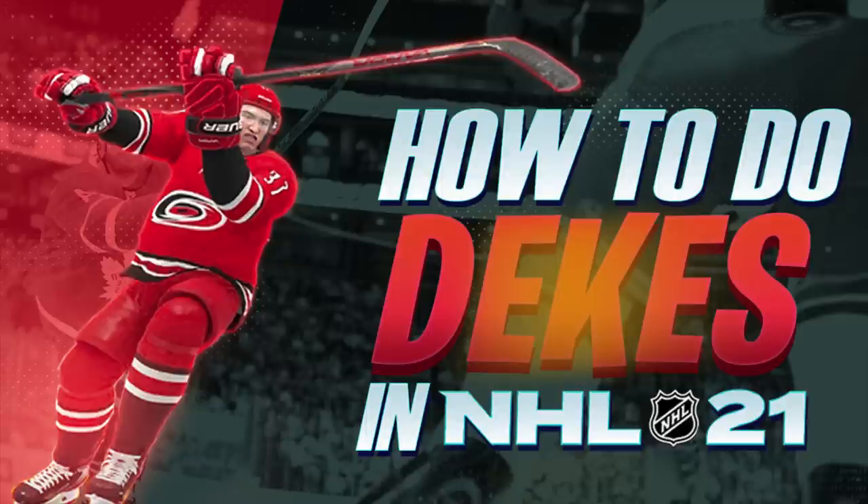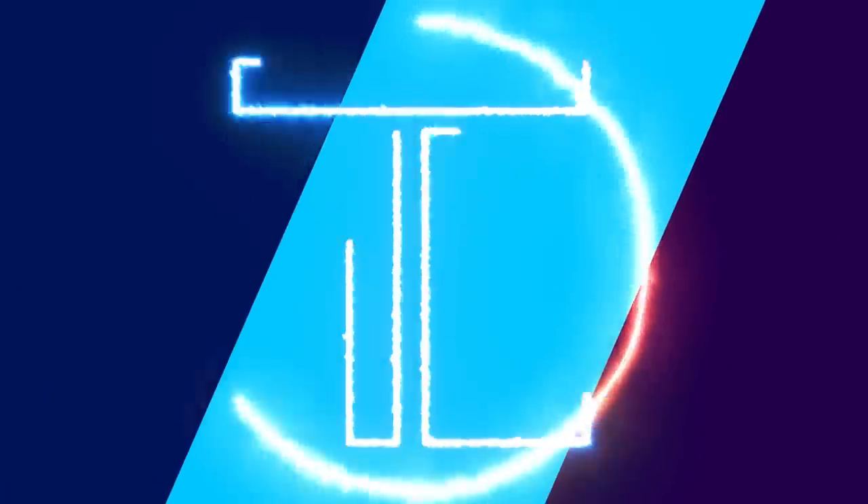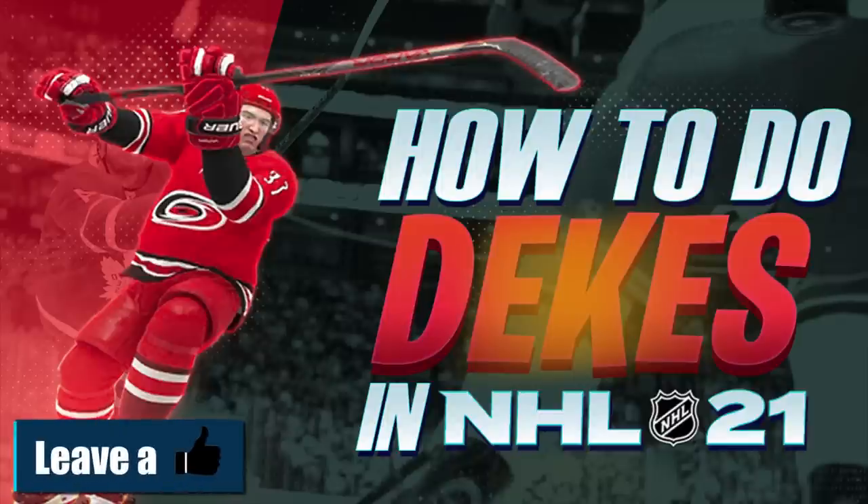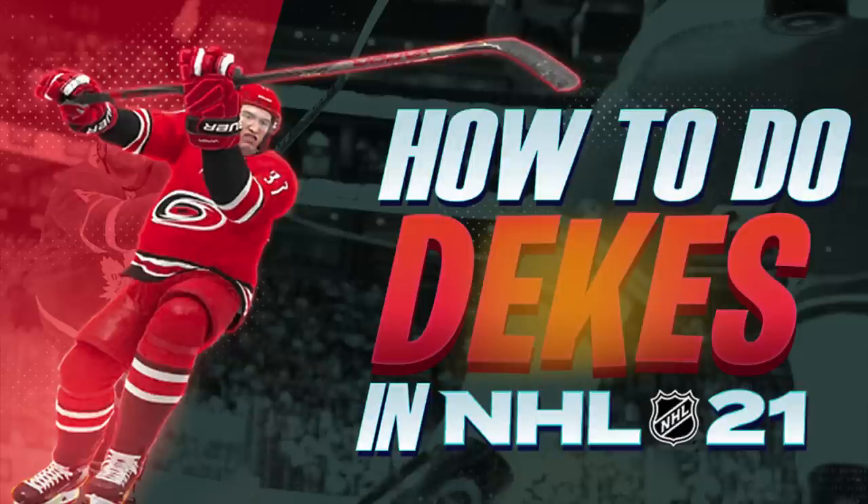Today's video will be how to do all dekes in NHL 21. There are the same dekes I've covered previously in NHL 20, which I will be going over again, but EA has added in some new dekes and new moves this year which I'm covering as well. If you want to learn how to do certain dekes, I've left timestamps down in the description. I'll label everything — just click the timestamp and it'll take you to that deke.